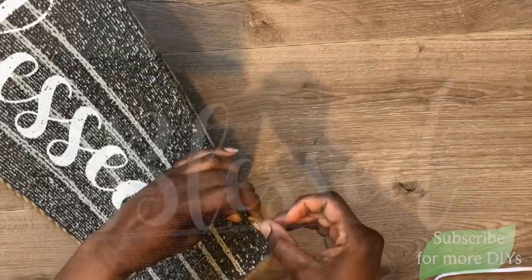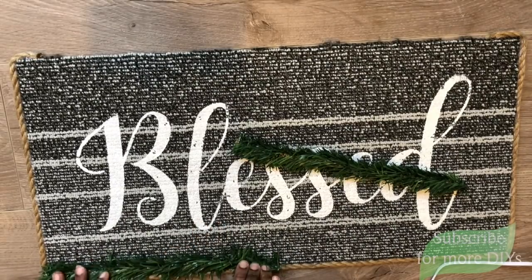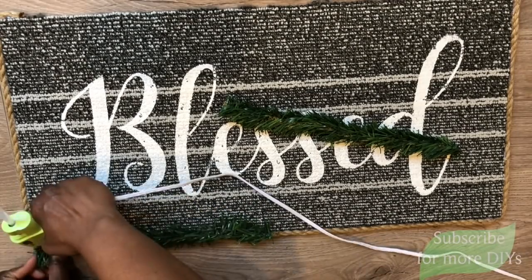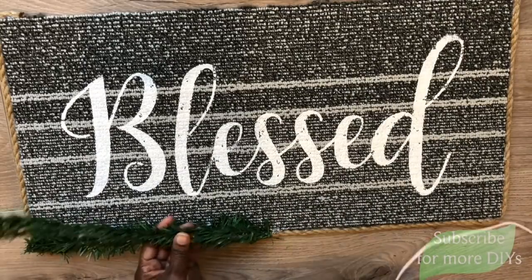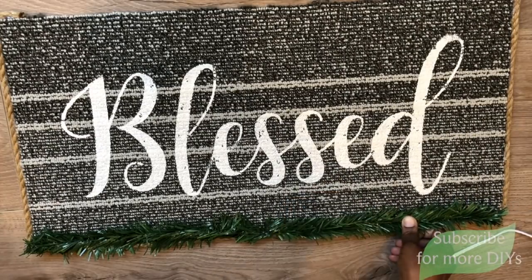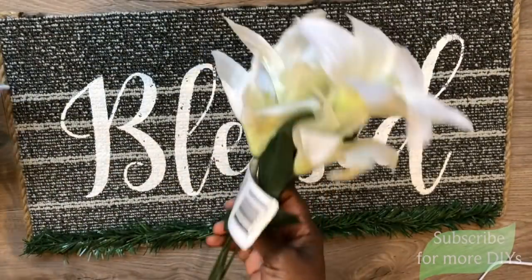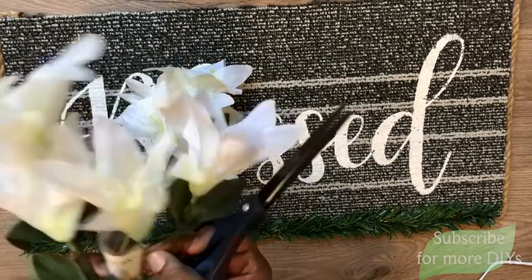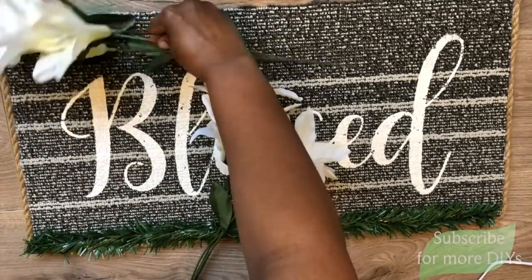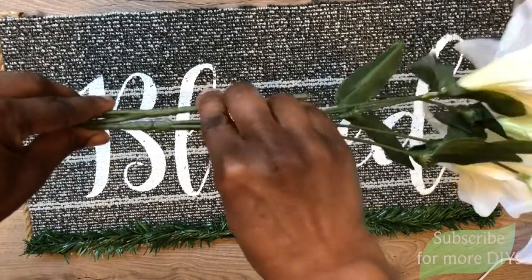Now that the rug is trimmed with nautical rope, I'm going to take two tinsel pieces from Dollar Tree — I had these during Christmas — and I'm just going to hot glue two of them to the bottom of the rug. Then I'm going to take these lilies, take the tag off, and place them at the top of the rug, figuring out which florals I want to use and how I want them to lay.